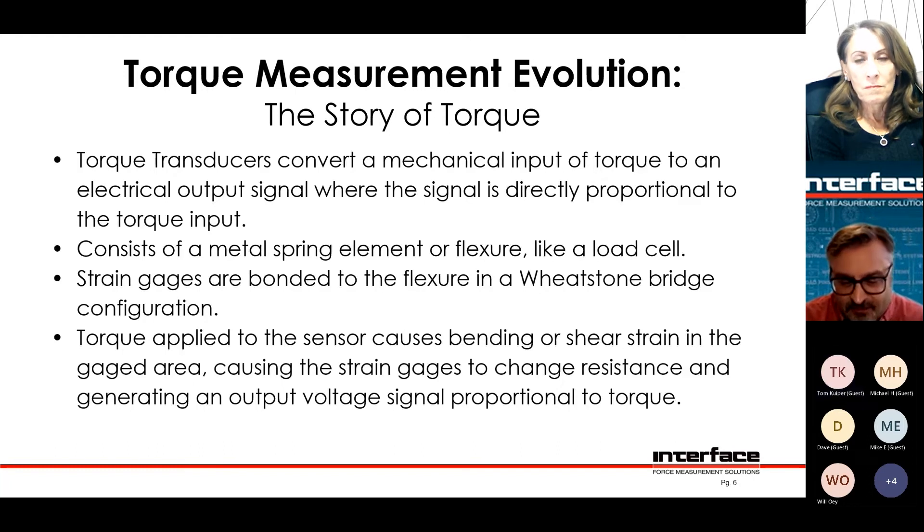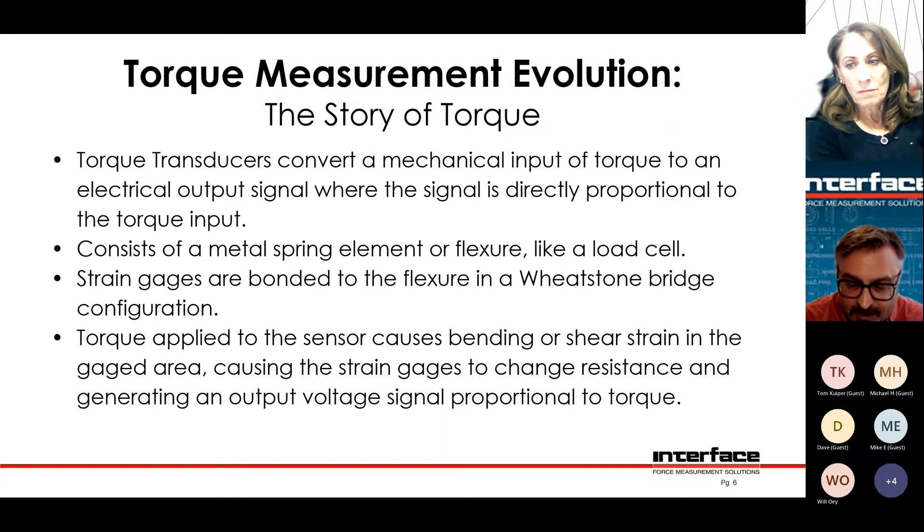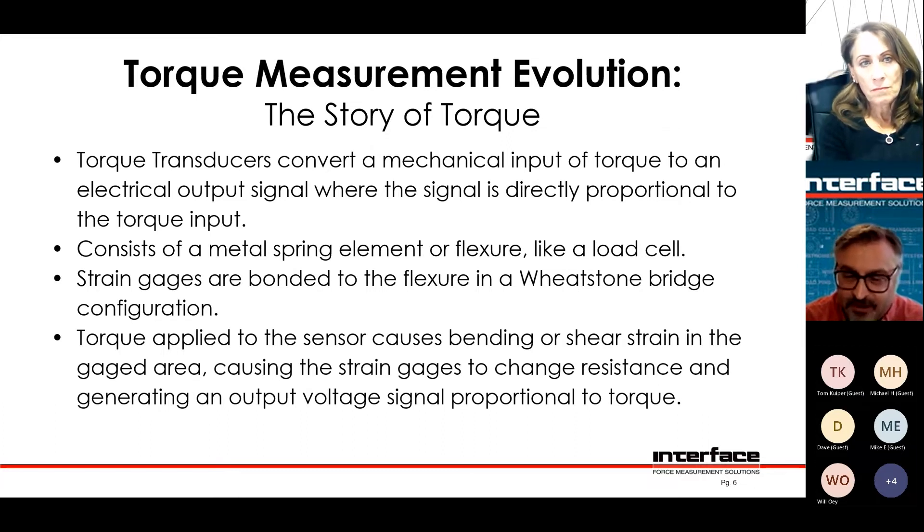Basically, if you know how a load cell works, a torque cell works exactly the same, except it's a twisting that causes it to sense instead of pushing and pulling.